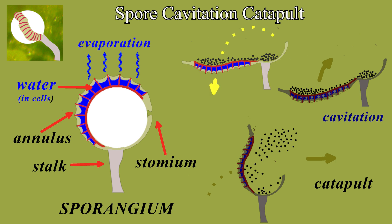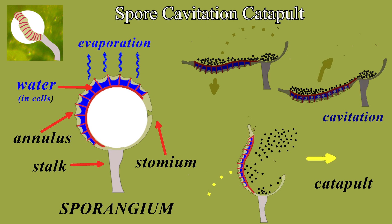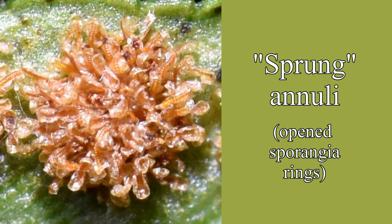The extended annulus swings down, spores loaded. The water in the cells cavitates, air bubbles form, releasing the pressure, pitching it quickly upwards, and ejecting the tiny spores into the air at very high speed, about 10 meters per second. Here's an expended sorus, with sprung annuli.